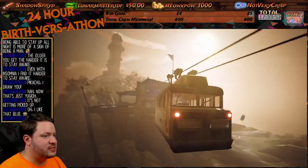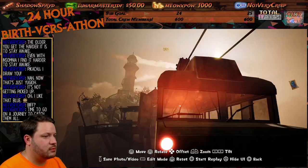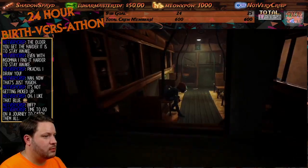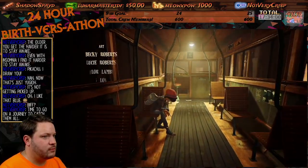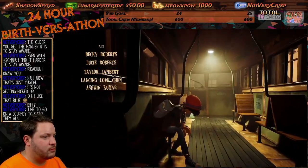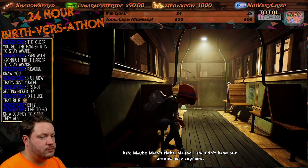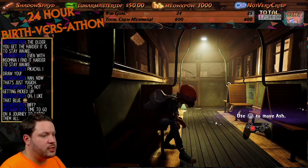Just getting a taste of things. Oh that's camera mode, I don't want to do that. Maybe mom's right — maybe I shouldn't hang out around here anymore. Time to go on a journey to catch them all.